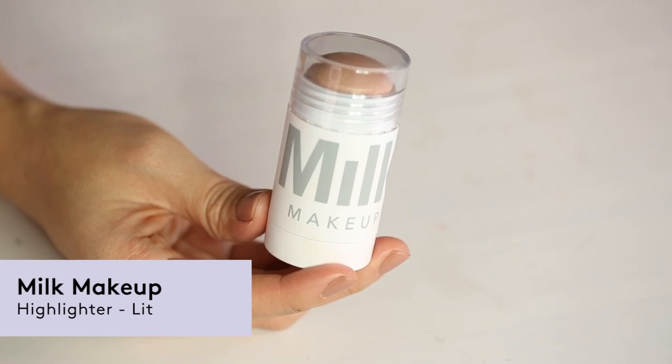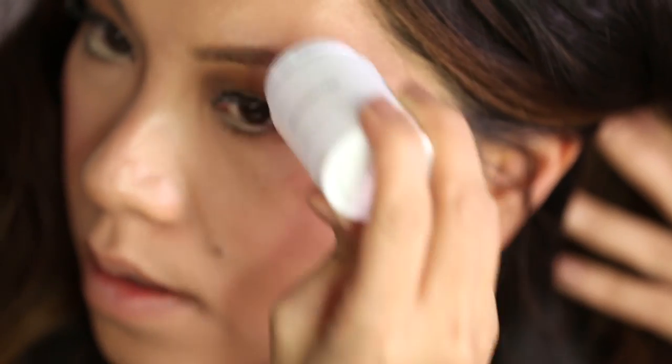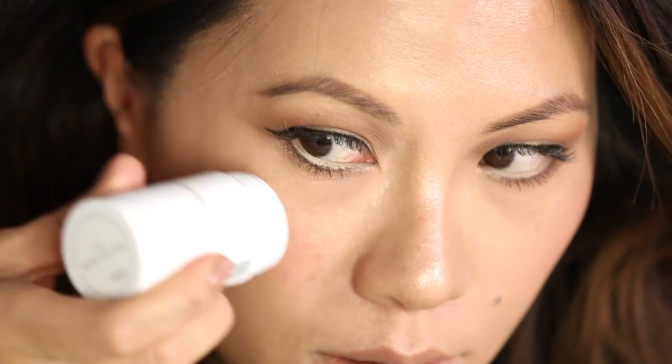First off, we're going to use this highlighting stick right down the center of my nose. Next, on the high of my cupid's bow, in a C shape. And don't forget the Cupid's bow.